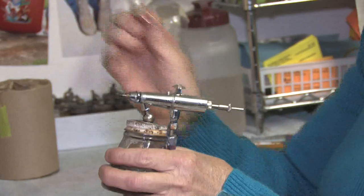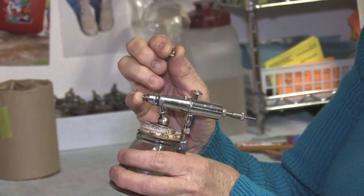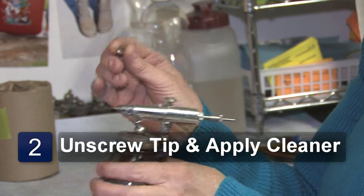If there is, unscrew it and take it off. Be very careful not to hit the needle, because if you bend the tip it makes the flow of your paint go different.